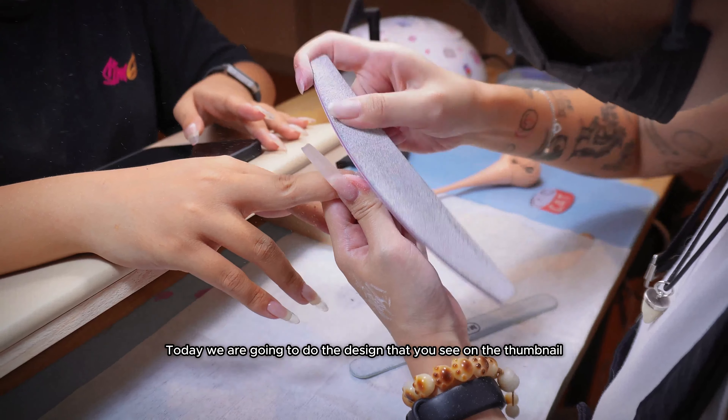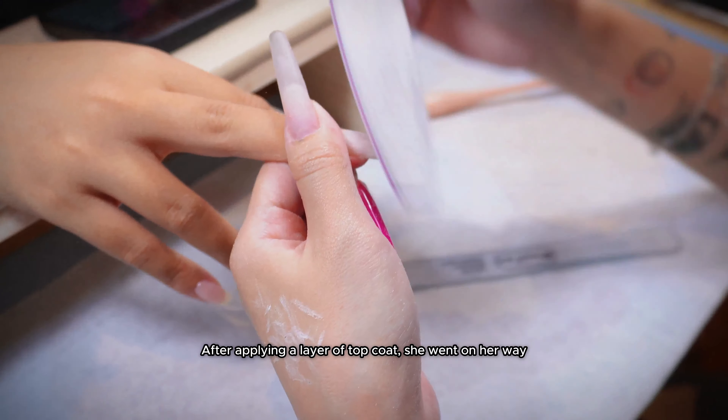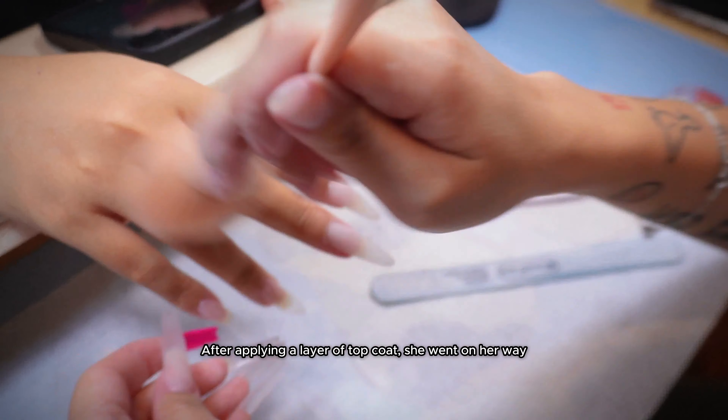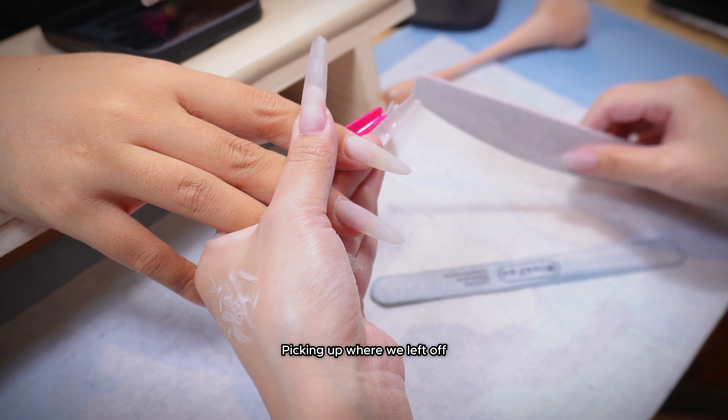Let's start with nail prep. I had already finished the extensions yesterday, but something came up during the appointment and she had to leave. After applying a layer of top coat, she went on her way. That is why I am removing the top coat today — picking up where we left off.